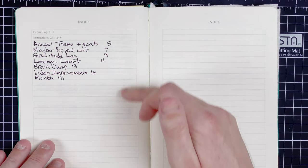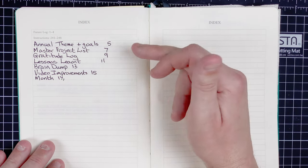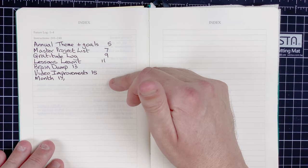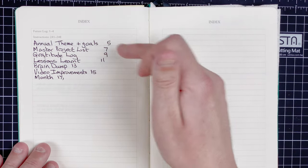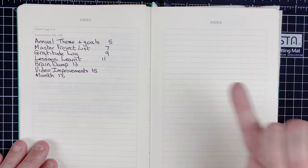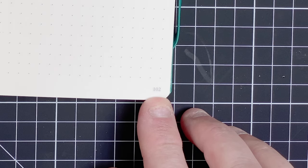So here's my index and we're going to go through it bit by bit. The first entries are: annual theme and goals, master project list, gratitude log, lessons learned, brain dump, video improvements, and then the months. I've got what it is I'm using each section for, followed by the page number. This allows me to have multiple pages — so if I fill up my gratitude log, I just add the next page number. The book already has page numbers printed in the corner, which makes that nice and easy.